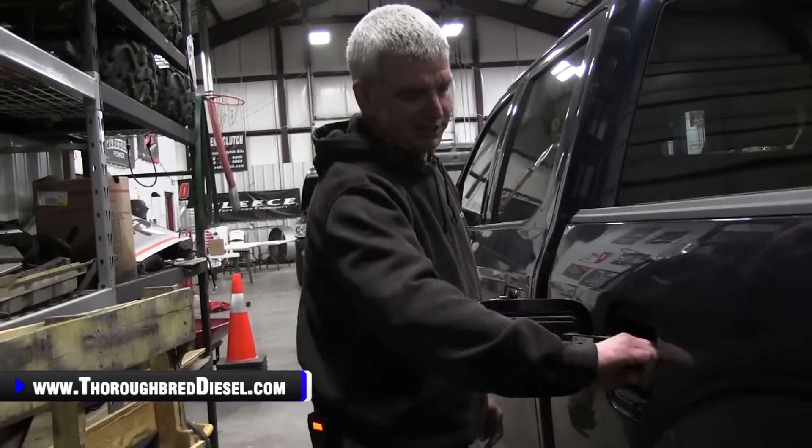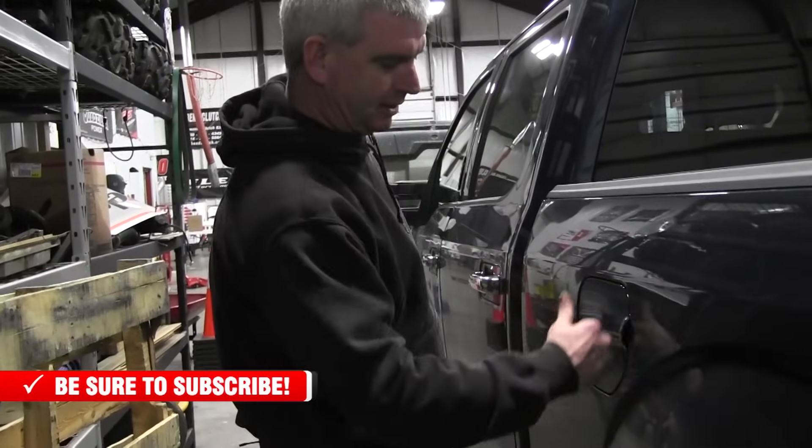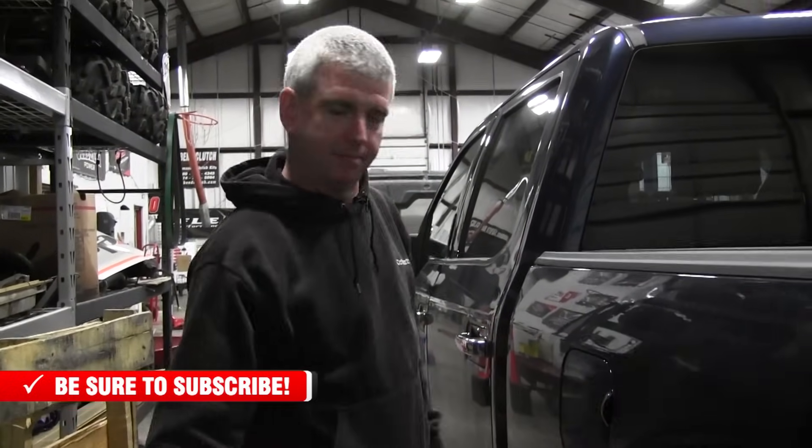I'm Wade from Thoroughbred Diesel. It's silly stuff like this that sometimes you overlook, and it's a hassle for you all the time. Hopefully that made it a little bit easier. Like and subscribe to our channel. If you have any questions, give us a call. Thank you.